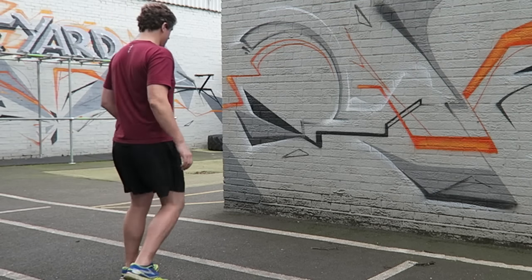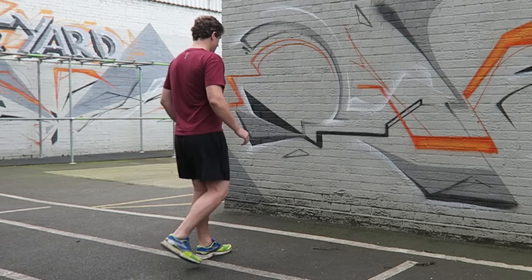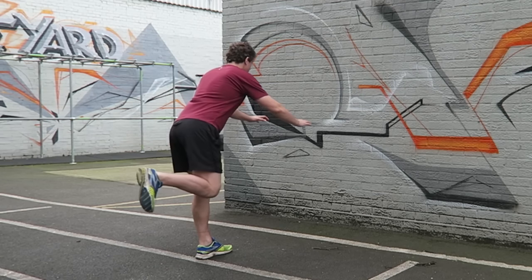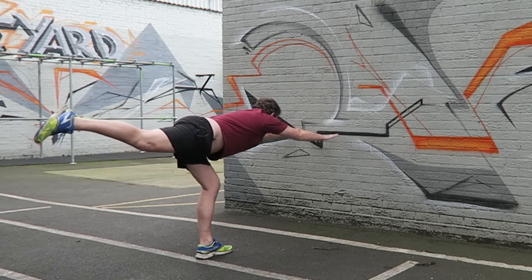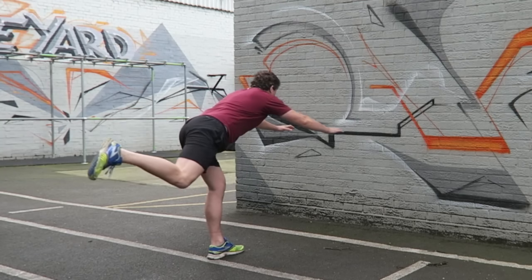Begin facing a wall, standing on one leg with the other knee raised up in front of you. You should be far enough away from the wall just to put it out of reach. From this balanced position, push backwards with the hanging leg as you reach forwards with both hands, keeping lengthening through your body in both directions, pushing back with the foot and forward with the hands. As you do so, make sure you keep looking towards the wall ahead of you as this helps keep your back flat.